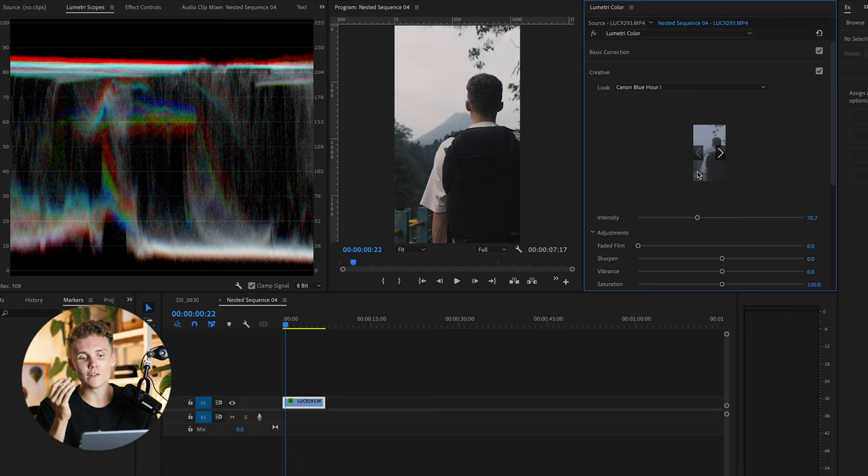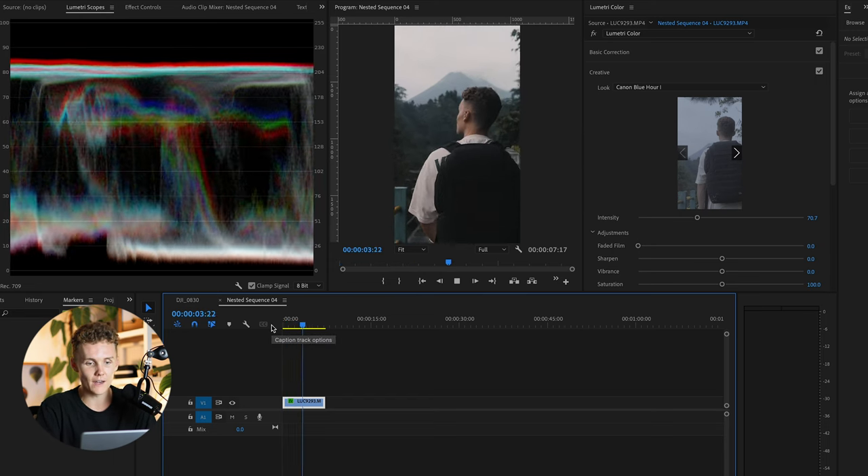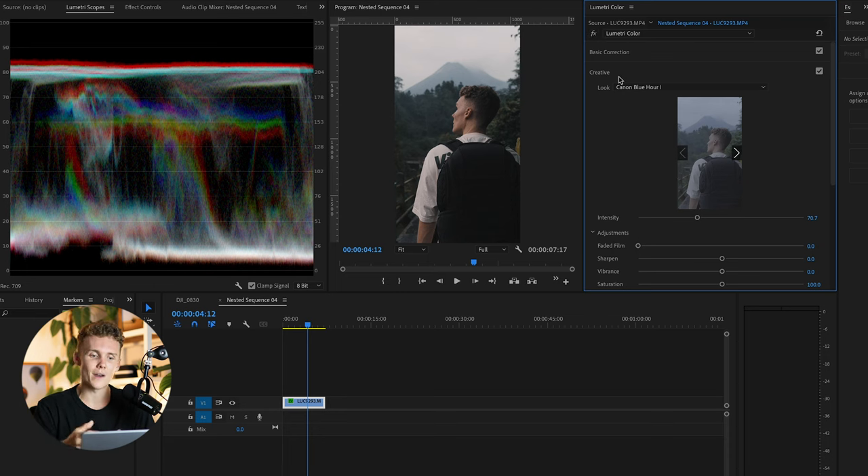Now we're looking fairly clean — a lot of the noise is more or less baked into the shadows and gone. We desaturated the blues and purples, made sure we had accurate contrast using the Lumetri scopes, and added the Canon Blue Hour LUT. This shot is starting to look absolutely great. And if you look at those skin tones — we can turn this off and back on — we're moving in a great direction. But there's still a little bit of sauce and spice I want to add, and that's by using masking.